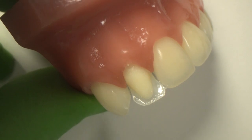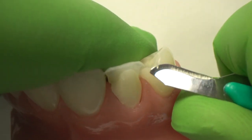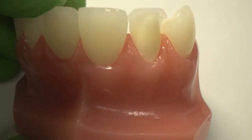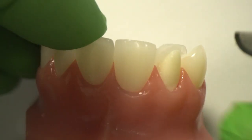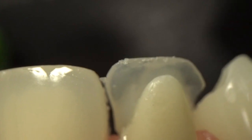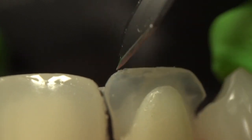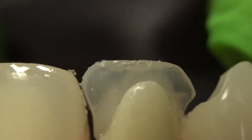There's a little bit here on my canine. And if you have any flash — like I have a little bit here on the mesial — let me put on my contraster so you can see that a little better. Then I can come in with my blade and trim away any excess, just like that.